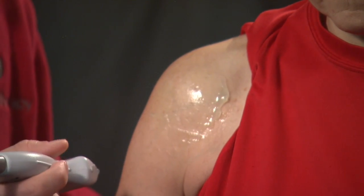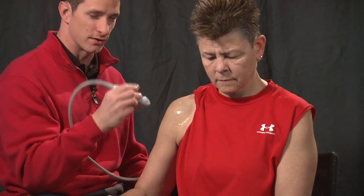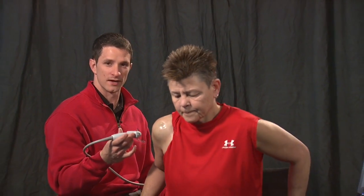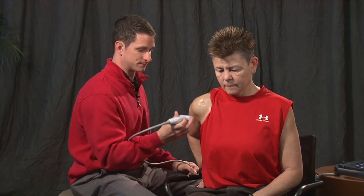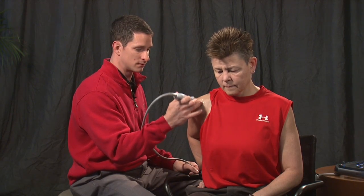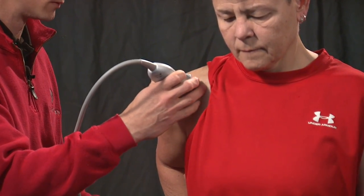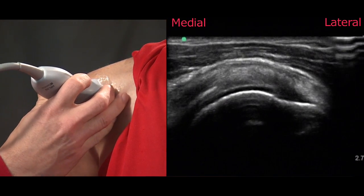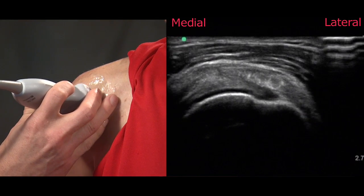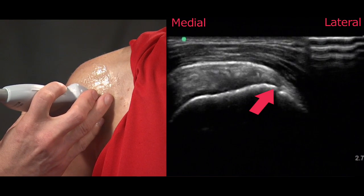Next we'll move to the supraspinatus, which is located superiorly in relation to the subscapularis. To better expose this tendon we'll ask the patient to assume a modified CRAS position — simply stated, shoulder extension and a decent amount of external rotation. You palpate for the lateral edge of the acromion and place the transducer within the long axis of the fibers just below the acromion. As we slide laterally we can assess the distal attachment site of the supraspinatus tendon to the superior facet of the greater tuberosity.